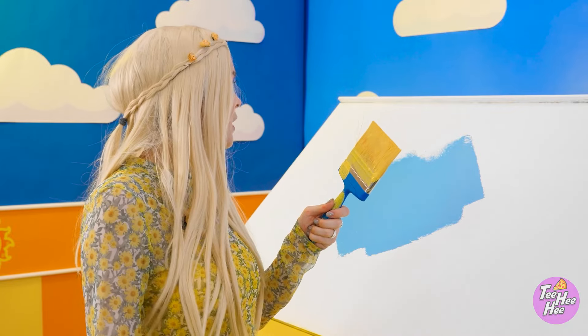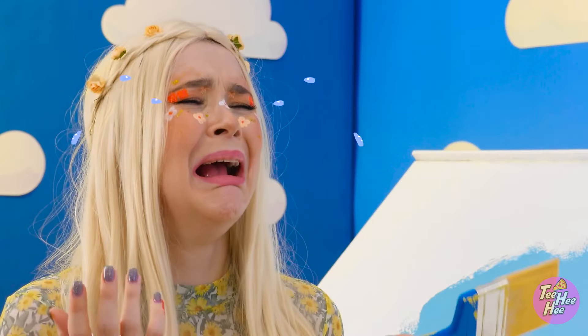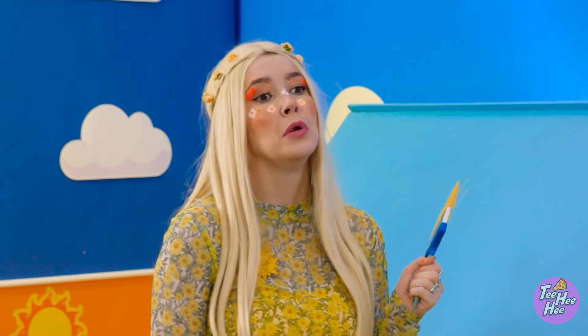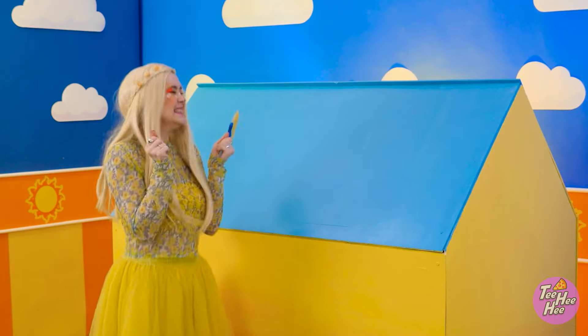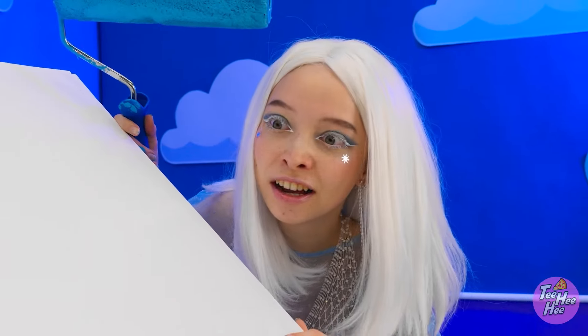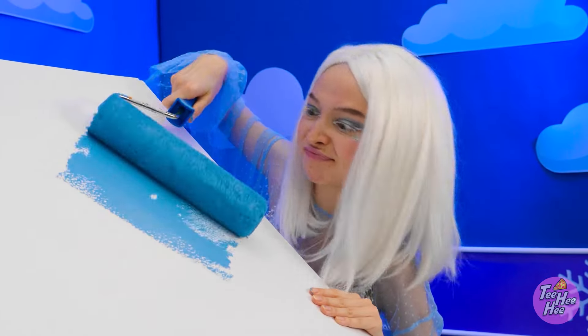This is going well! What have you done? This is so unfair. I can't believe you did that! Look at that! It's like the sky! Come on! I guess I'll paint my house.